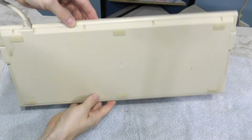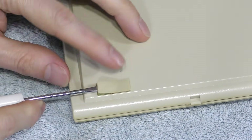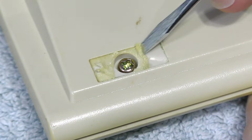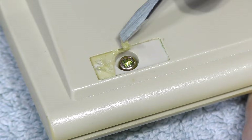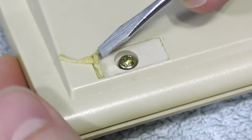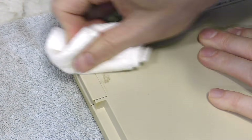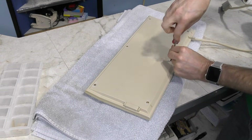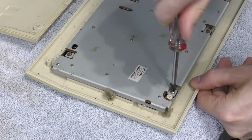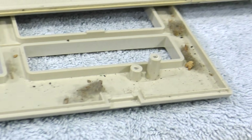Now I need to disassemble the keyboard. Upon first glance there don't appear to be any screws, but I suspect they're located under the rubber feet. I'll use a screwdriver to pop one off — and sure enough, there's a screw hole there. The feet also appear to be held on by some sort of double-sided tape, and I'll need to get all of that residue off before retrobriting. As I remove the glue, you can see the original color of the keyboard underneath — the bottom is slightly yellowed after all, just not nearly as bad as the top.